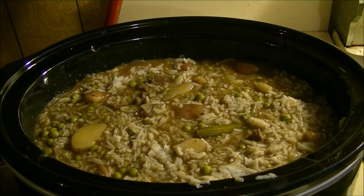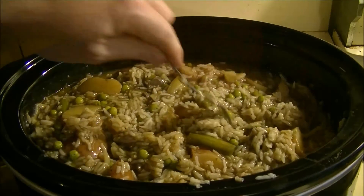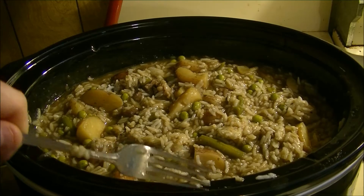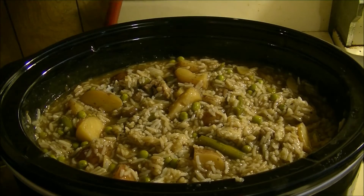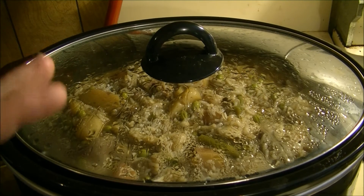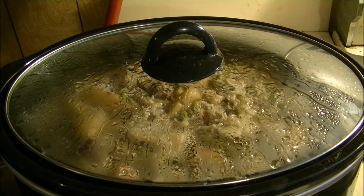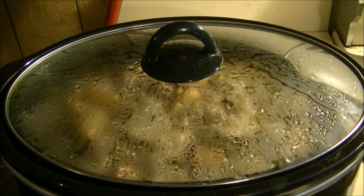I recorded myself getting the rice out of the sun oven and putting it in, but something happened to it on my camera — it didn't save. So the rice is totally done and the meal is finished now. I put a lot more rice in here than normal because it's a good filler and easy on my stomach — that's why we went with two cups of rice. This was totally cooked 100% off-grid. No power used from the power company. I cooked the rice in the sun oven — two and a half hours.